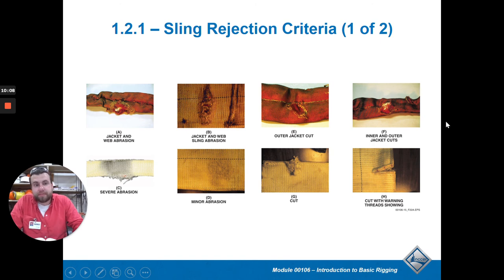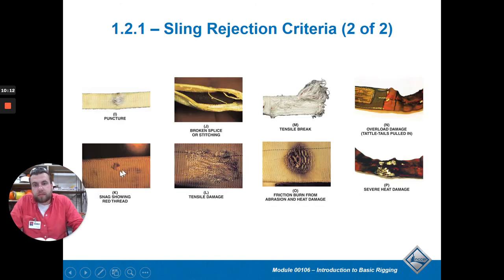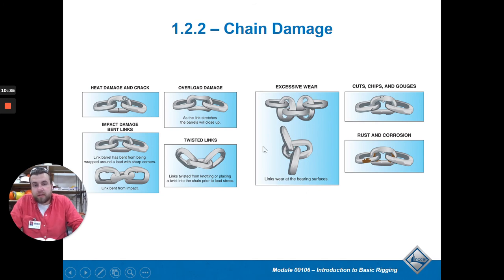Other damage causes include catching a nail or sharp object, heat damage, chemical damage, and tensile failure - meaning it was pulled too hard and started to snap. If it doesn't look right, don't use it, because you don't want whatever is 100 feet in the air to come crashing down. For chain damage, look for: cracking, overloading or stretching, excessive wear where links aren't lining up right, rust and corrosion, chips and gouges. Chains last a long time but can still be overloaded, and denting from being dropped on heavy steel is also a concern.